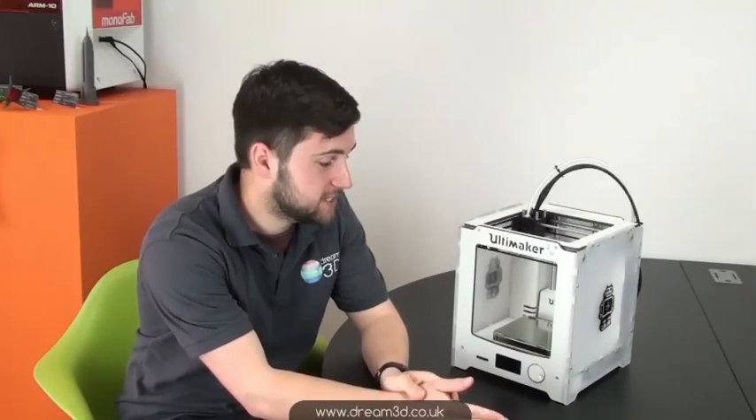Hi, I'm Oli from Dream3D and today I'm going to be showing you the latest editions from Ultimaker. This is the Ultimaker 2 Go, the smallest version they've come up with, and they've also brought out the Ultimaker 2 Extended. They're not out just yet, but this is a little preview so you can see how it looks and how it compares to the standard Ultimaker 2.